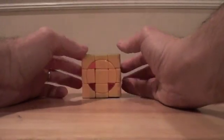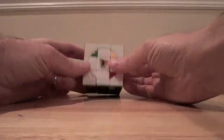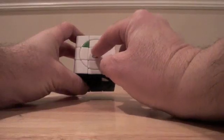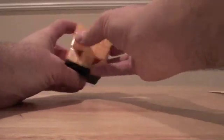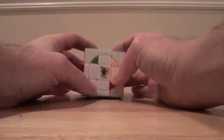Now that we've solved the outer shell, we're going to solve these little corner pieces. What you need to do is put on your front side any of the bandaged ones — either the white one or the yellow one in my particular cube. Your color scheme may be a little bit different. So that's going to be your front.